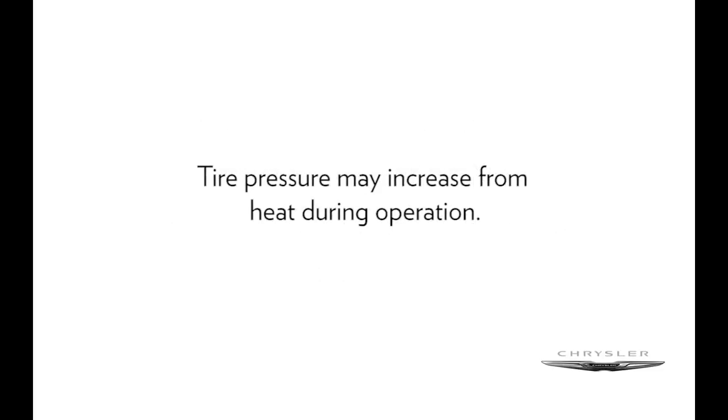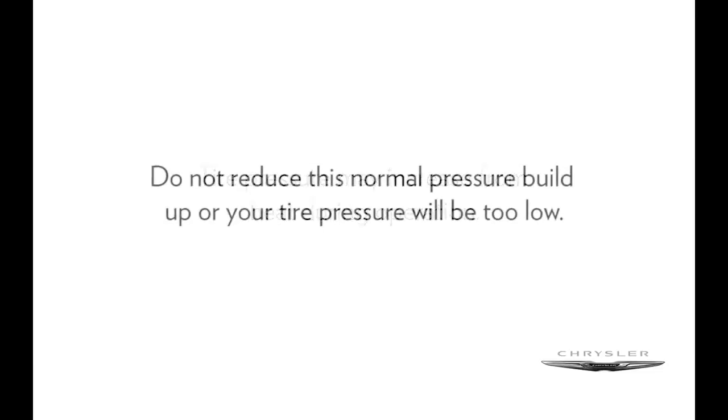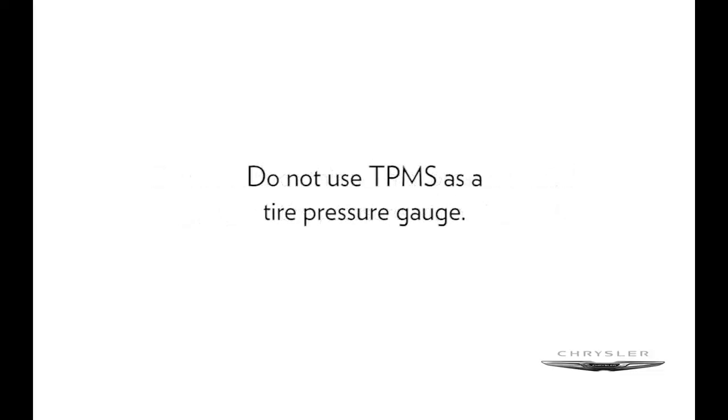Tire pressure may increase from heat during operation. Do not reduce this normal pressure buildup or your tire pressure will be too low. Here's an important note though: do not use TPMS as a tire pressure gauge, as the warnings do not automatically turn off when proper pressure is returned to the tire.